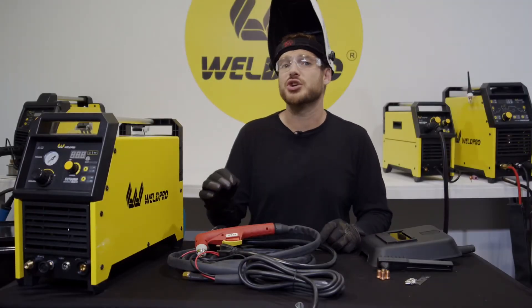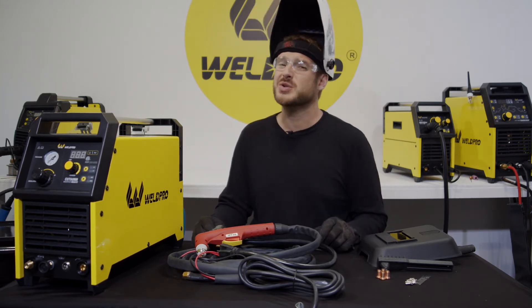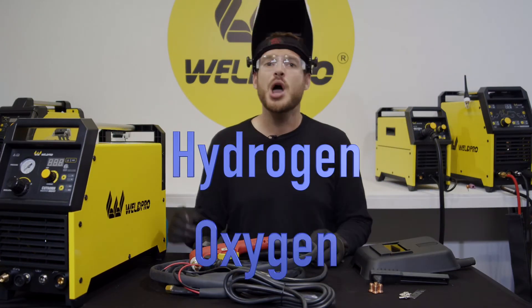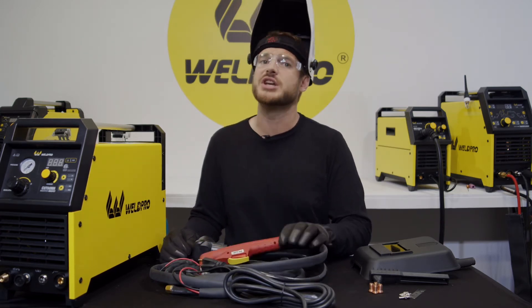When you introduce moisture into that air coming through your torch, you are definitely going to accelerate your consumable erosion. Moisture breaks down into two gases — hydrogen and oxygen — both of which accelerate the erosion of your consumables in your plasma torch.